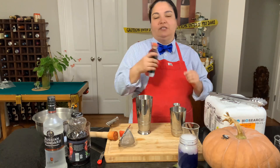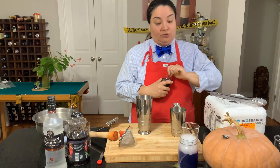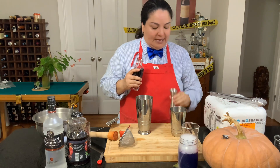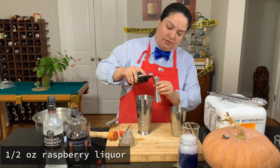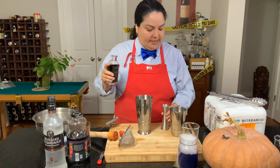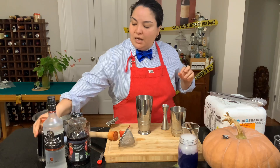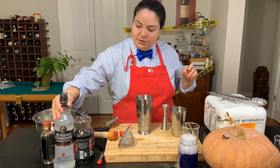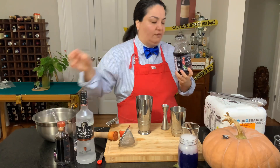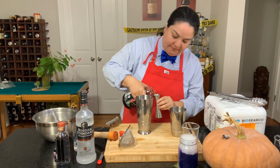Then we're going to be using some raspberry liqueur — that's half an ounce. And then we're going to be using also half an ounce of pomegranate. I'm using Russian Standard vodka — good stuff. Okay so here we're going to use also half an ounce.